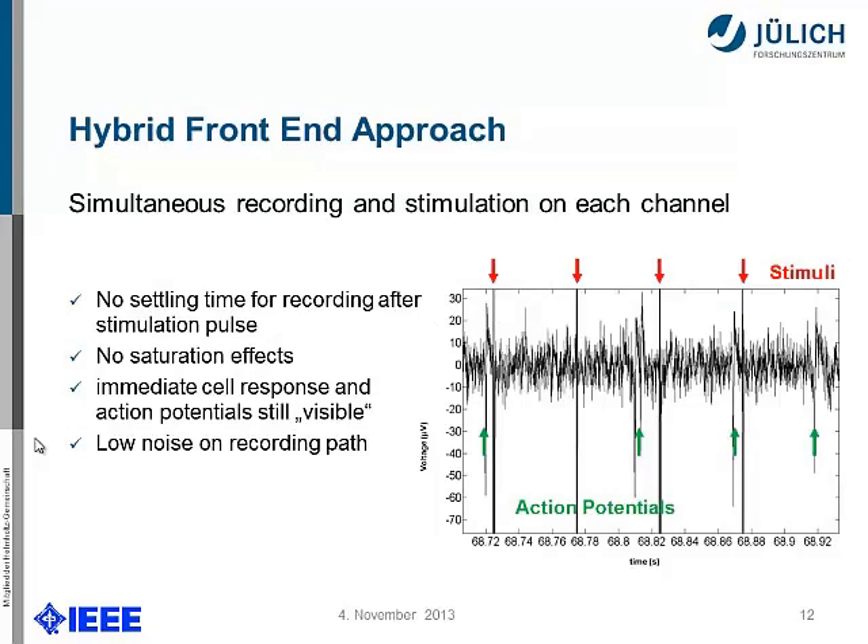This is the first measurement we obtained for simultaneous recording and stimulation on each channel, with one channel shown as representative. You can see four stimulation pulses — the red ones on top — and you can still see action potentials going through. There is no settling time for recording after the stimulation pulse because we don't need a switch. There is no saturation effect, there is an immediate cell response with action potentials still visible, and the signal-to-noise ratio is pretty good.